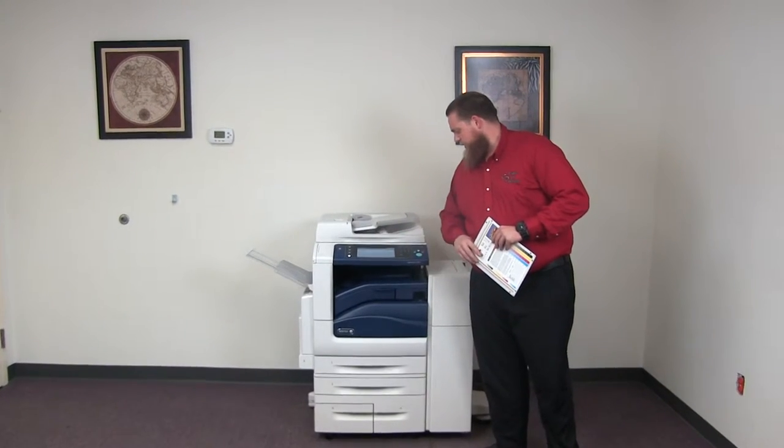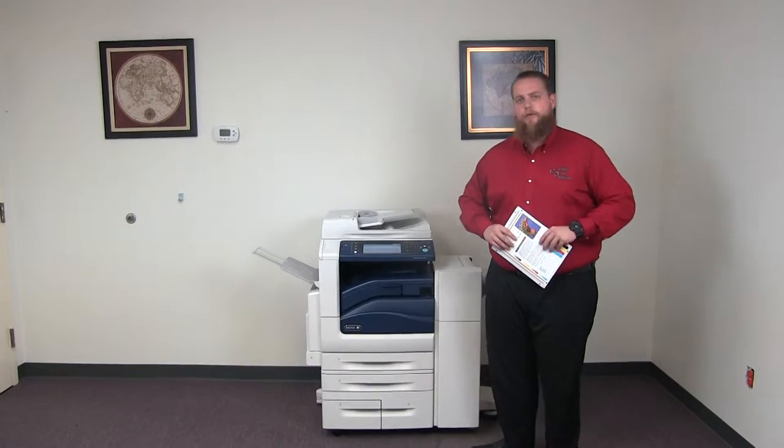The meter on this machine reads 106,000 total black and white copies and 248,000 total color copies.